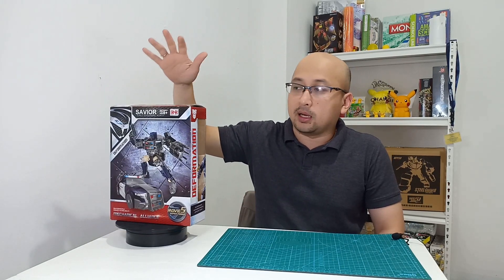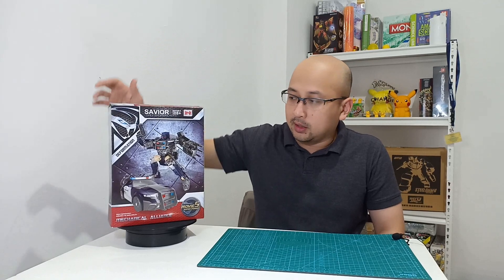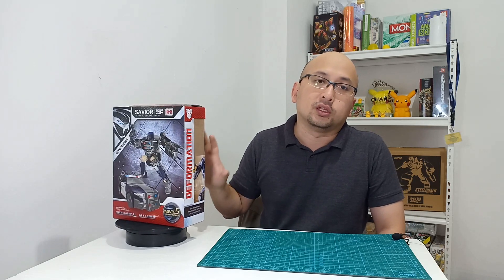Silahkan kita akan mulai unboxing sama review untuk mainan ini. Yang pertama adalah dari kotaknya — yang gue punya ini adalah kotak versi pertama. Yang versi keduanya dia kotaknya warna putih. Jadi kalau lo di pasaran, mungkin kotaknya agak beda dikit karena dia mayoritas warna putih.